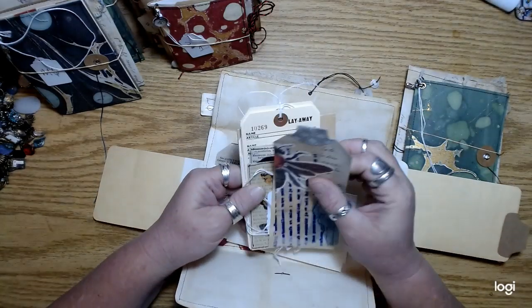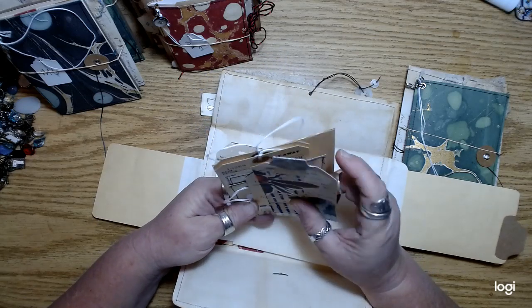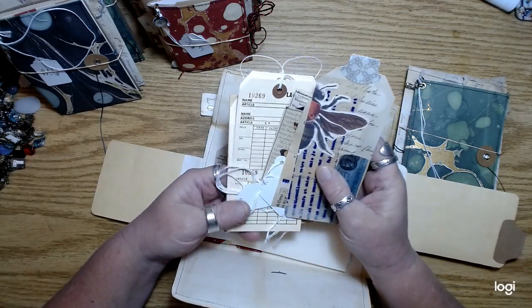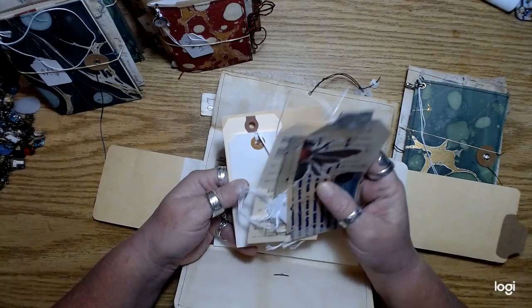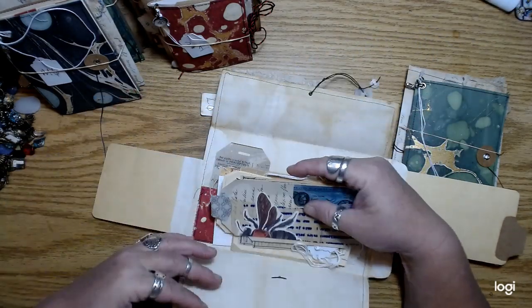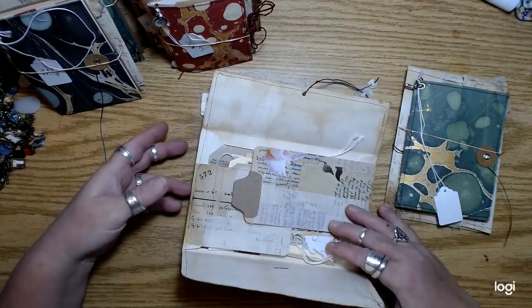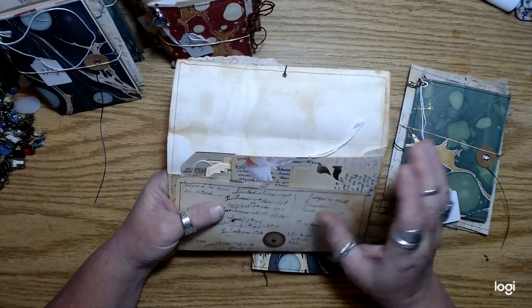They're not extremely detailed photos, but I knew I was going to be making a video so I could just explain it. There's lots of little goodies in here. I used up a bunch of my repair tags that I never use for some reason — I bought them and I just don't really use them, so I just put them in journals.